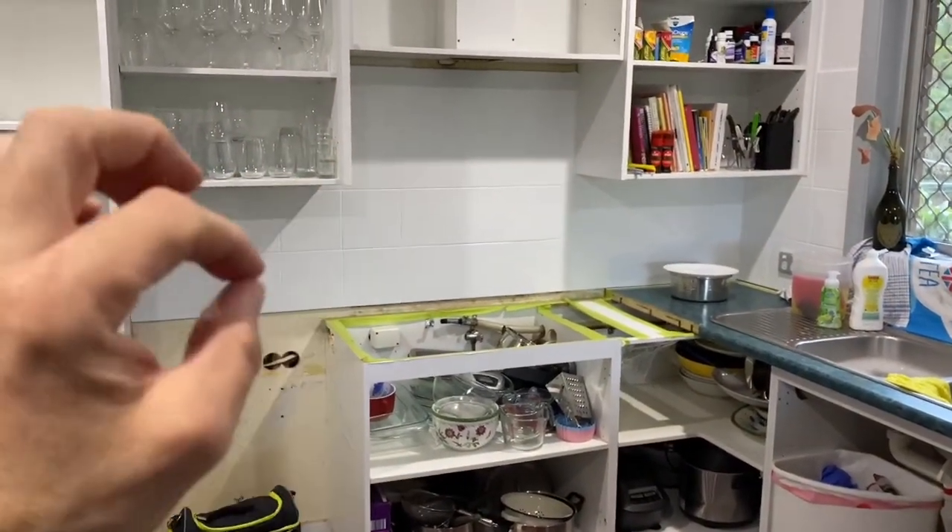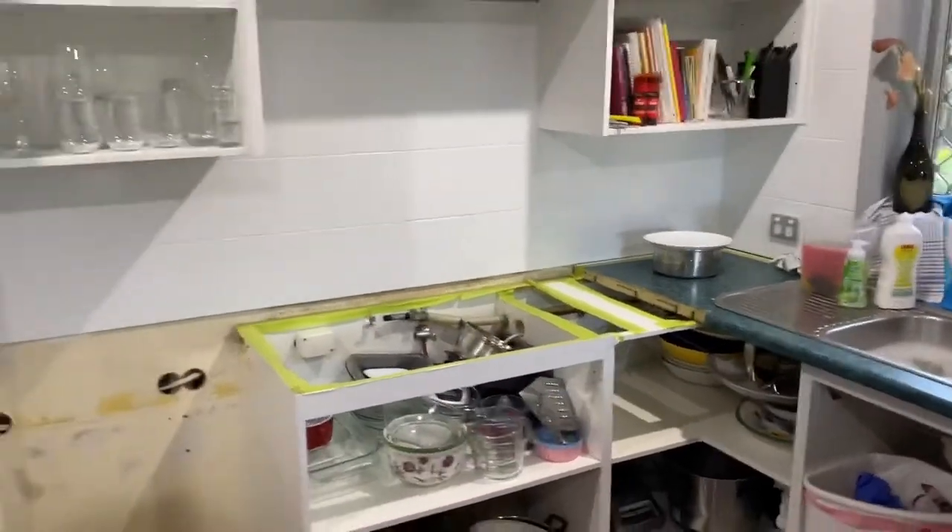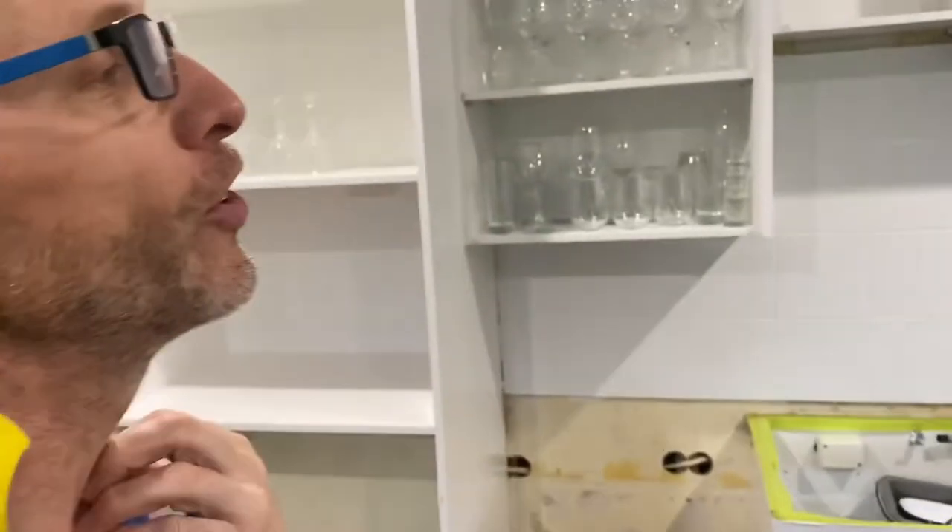The paint I'm using is the one with the hardener in it — it isn't the water-based one that Dulux recommends for doors. This is the one where you mix the hardener in, stir it for five minutes, and then apply it. I think you've only got about 10 days to use it before it's gone. They do recommend the water-based one for doors, but I wanted that extra hard surface, so I went with the hardener version.